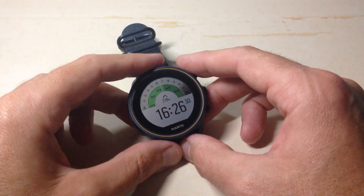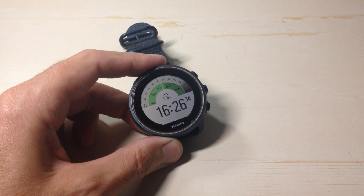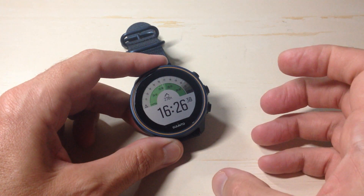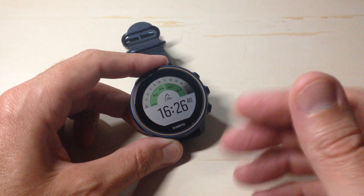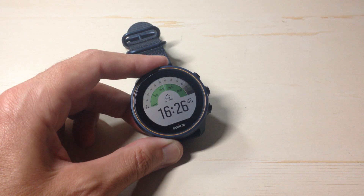In today's video I'm going to try and give you a basic view of the compass functionality on the Synto 9 barometer watch. When I say basic view, I say that because there's a lot of different things you can do under the compass, and I'm going to try and keep this simple just for the person who's thinking about buying this watch and wants to see what the compass looks like on it.